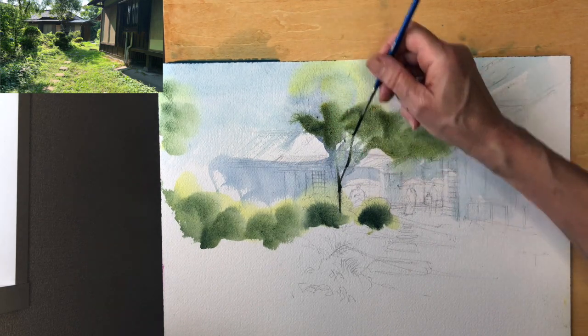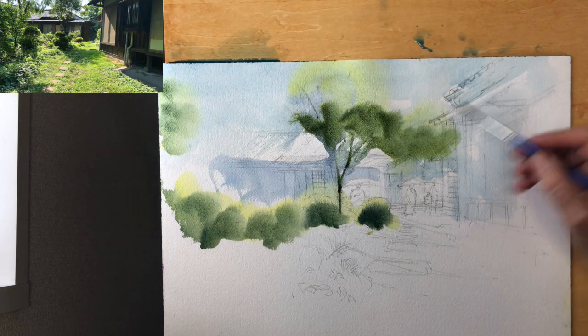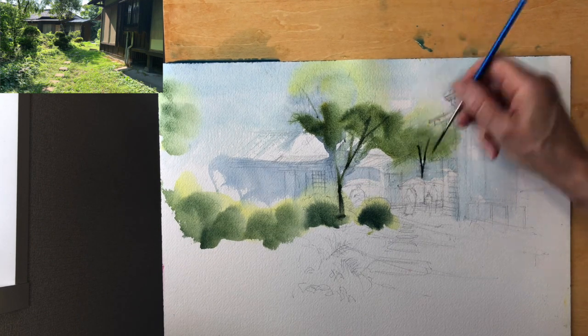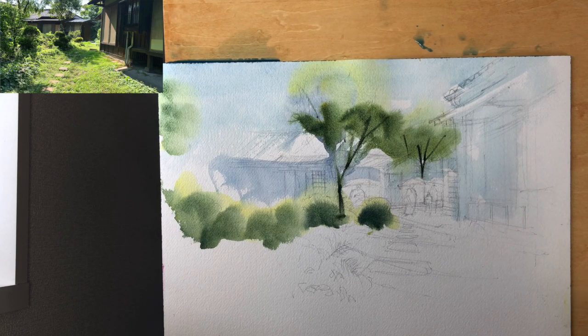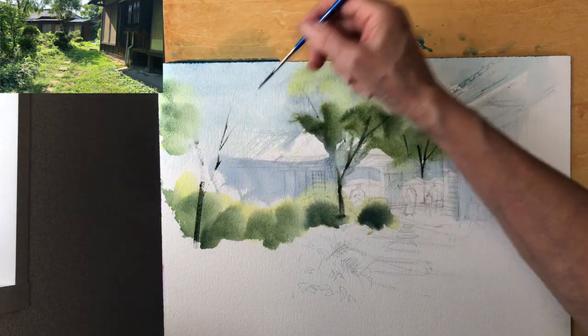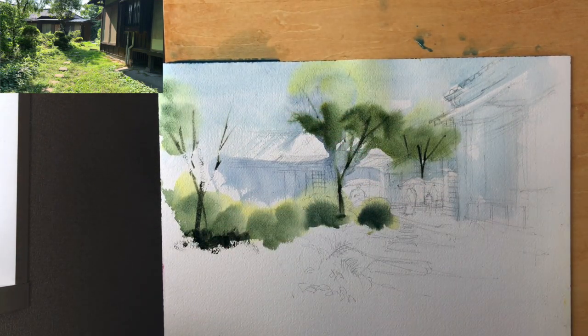Very quickly we can see things blocking in and taking shape. I'm using my Big Fat No. 6 Rigger, which I love. That brush can load with a lot of pigment. Because it's fat in one sense, it can make perfect tree trunk shapes.